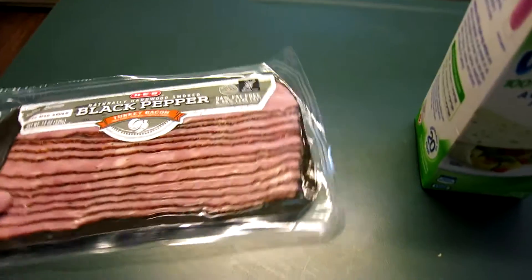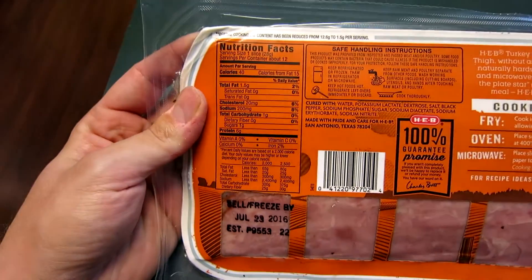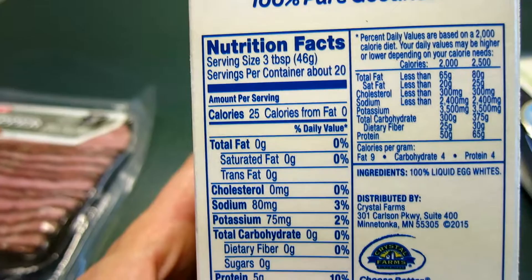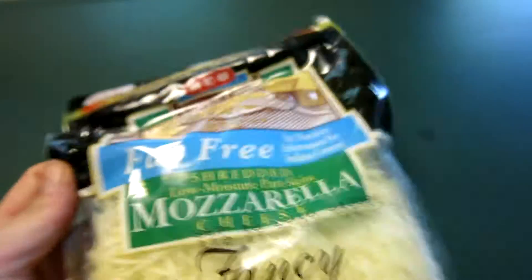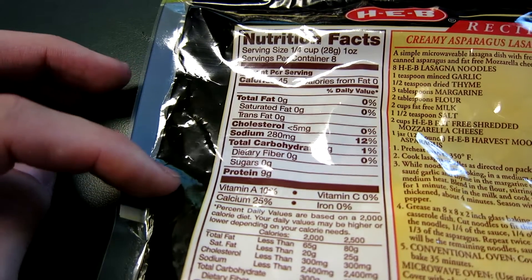Alright guys, I'm back home in the kitchen and I'm going to make a breakfast-type meal. I picked up some black pepper turkey bacon — one and a half grams of fat, one carb, and six protein per slice, so it's pretty good. I also picked up egg whites — zero fat, zero carb, five protein — and fat free mozzarella cheese with zero fat, two carbs, and nine protein.